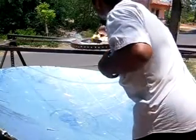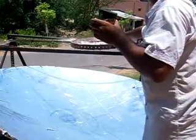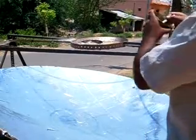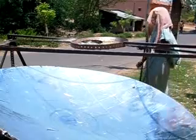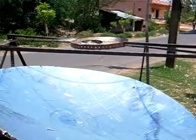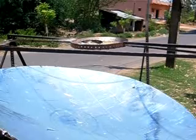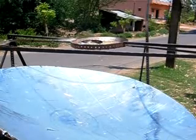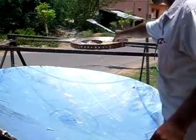Now I'm putting the egg on it. Look, it is almost complete.